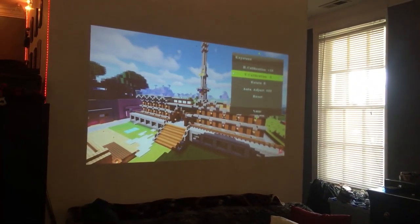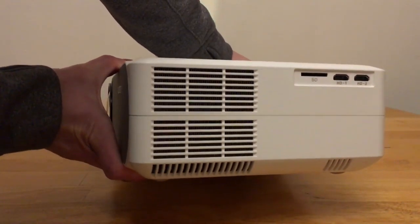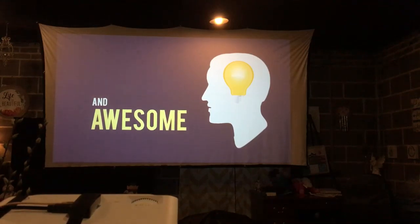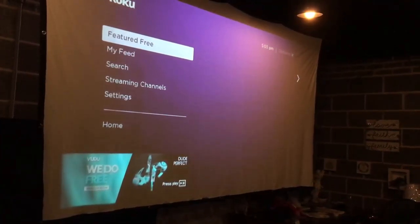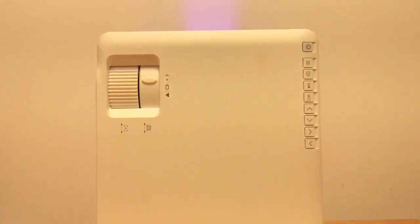Now let's look at some of the ports on this thing. We've got two HDMIs, one AV, one VGA for computers, a USB, an SD card slot, and audio out ports. You can basically use almost anything with this projector — a laptop for PowerPoints or a Fire Stick for movies and TV. This company also offers a three month warranty and three years of free repairs just for purchasing their product, so if you have any issues you'll be able to get them solved.